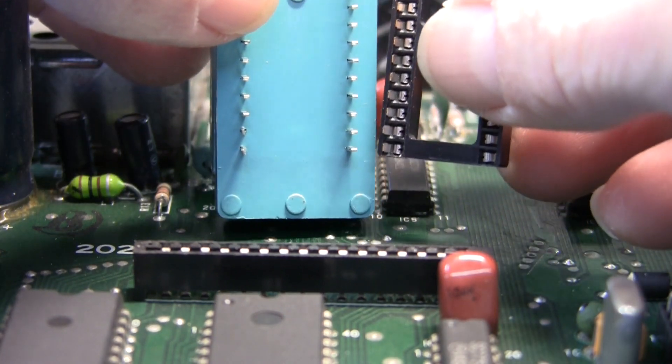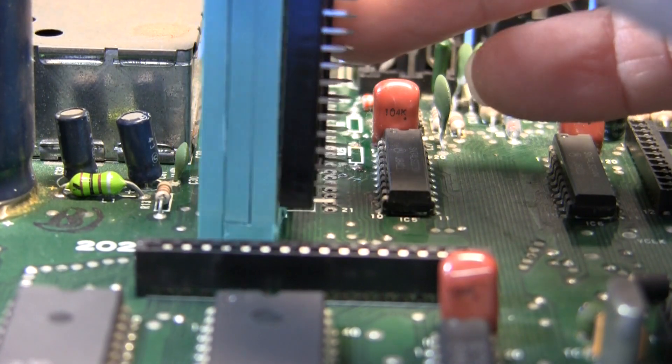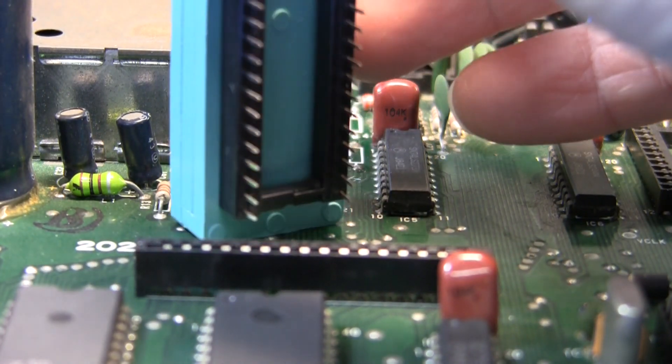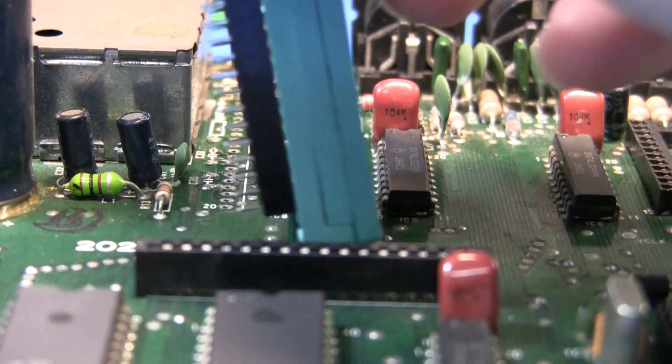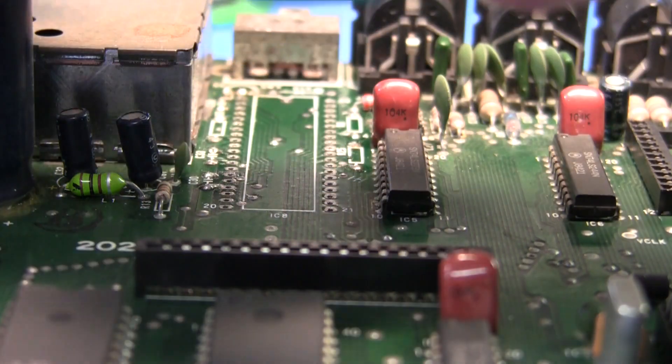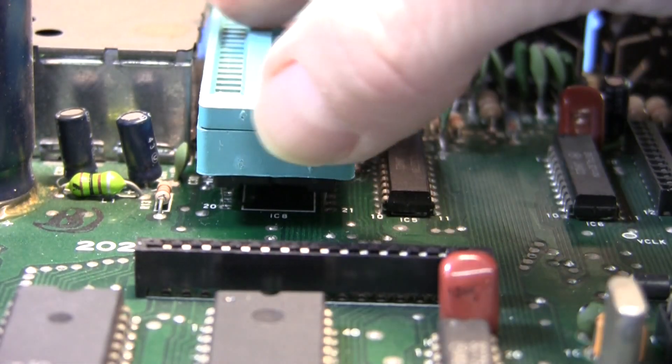And now that's not going to have any problem slipping into the slots of the first socket. When we stack the two together, it's going to look like this. So now the ZIF is seated flushly into the first socket.